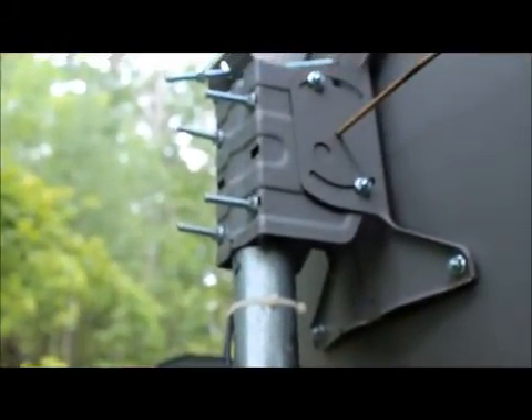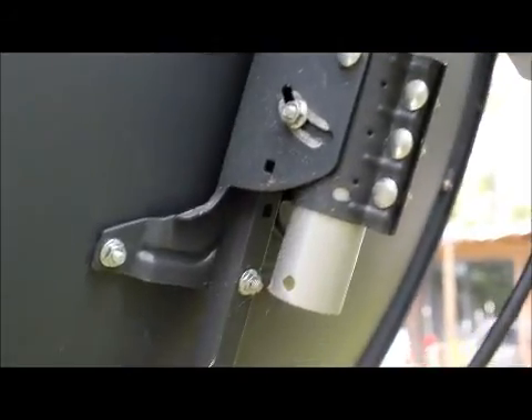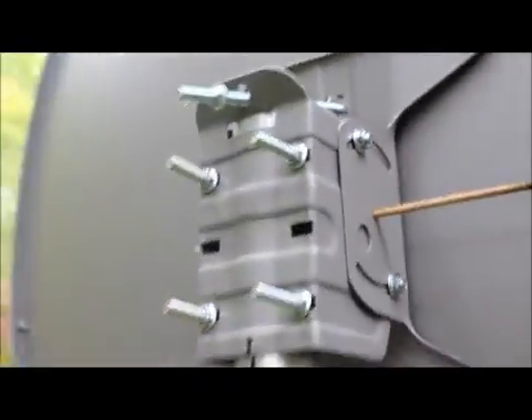Coming back around to the front, you can see it's very well made. It's designed differently — you don't have your typical mount. See the GeoSat Pro 90, how that mount slides right on the tube? Now this one is made differently. This can still mount on a motor, but it gives you more variety of mounting options. I still want to put a bolt through here.